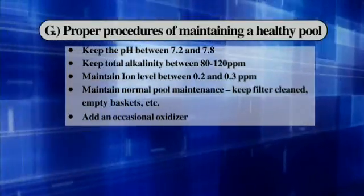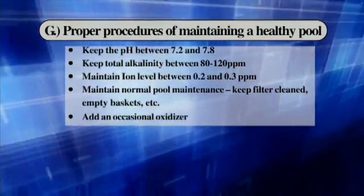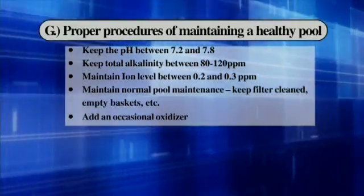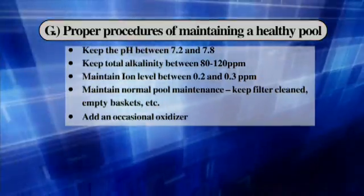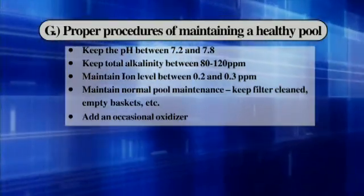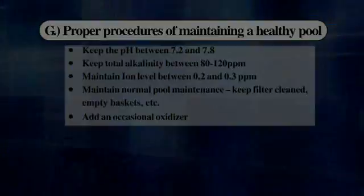Proper procedures for maintaining a healthy pool: Keep the pool pH between 7.2 and 7.8. Keep total alkalinity between 80 and 120 parts per million. Maintain ion level between 0.2 and 0.3 parts per million. Maintain normal pool maintenance — keep the filter clean, empty the baskets, etc. Add an occasional oxidizer. For more information, please refer to page 17 of your manual.